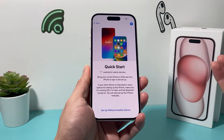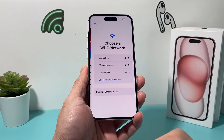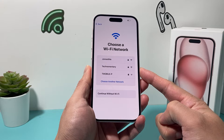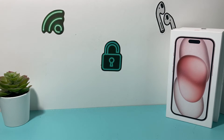Quick Start: if you have your existing iPhone next to you, you can actually bring your data and everything over by doing that. Or if you're setting up new, you can skip that part. The next step is going to require you to connect to either Wi-Fi or cellular data.